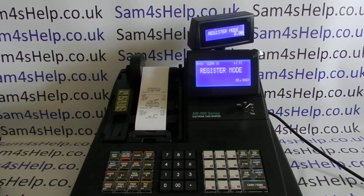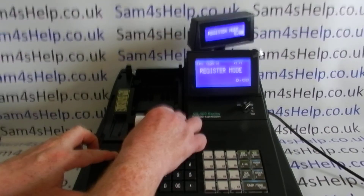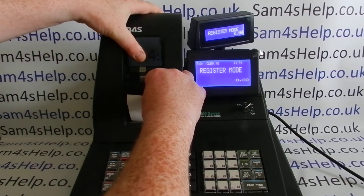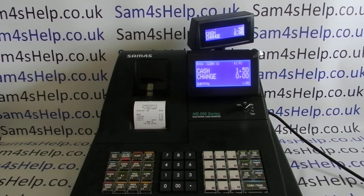All we need to do now is tear the paper off and feed a little bit through so we can set it to go through the receipt slot. Now with every transaction we get a customer receipt printed out the front of the machine.